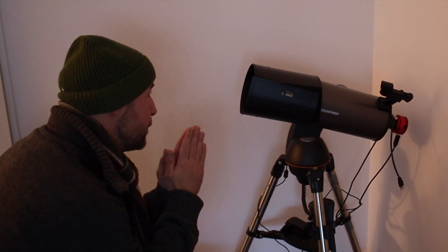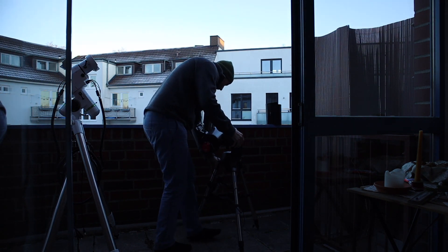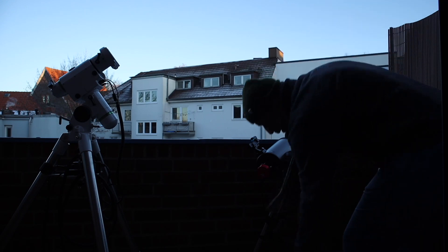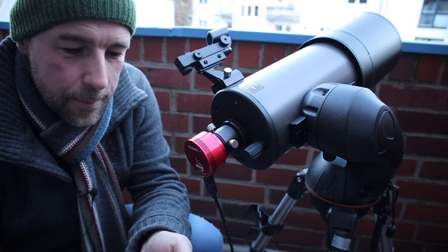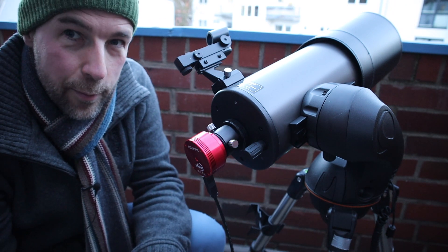I was really testing the Apo so many times, and actually for several months I didn't use my Maksutov telescope — I'm so sorry I didn't use you! There are so many new things to try with the dual setup. I hope this will work.